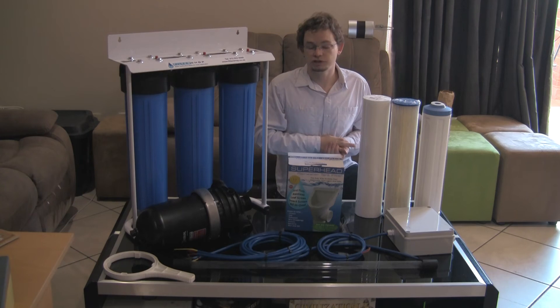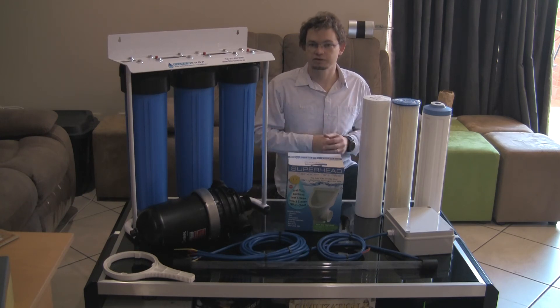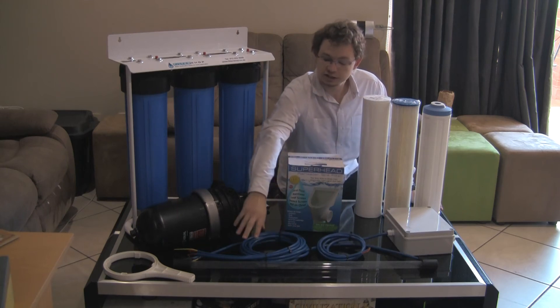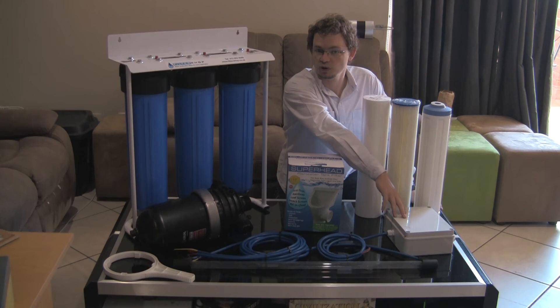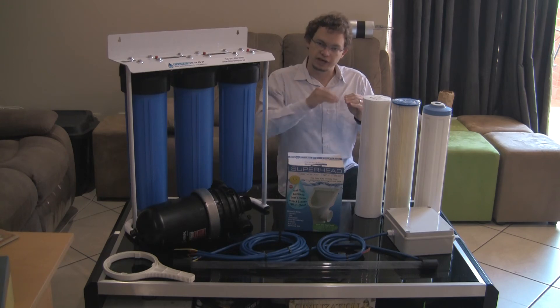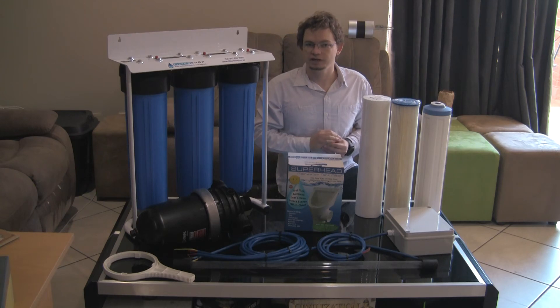For storage tanks you typically look at something between a 1,000 litre and a 10,000 litre tank like a Jojo or Roto tank. Inside the tank we'd fit an in-tank UV light. This light floats inside the tank on the water with its control box outside. You turn it on for a few hours every day, and as bacteria starts to grow it brings that level back down, giving the water a shelf life.